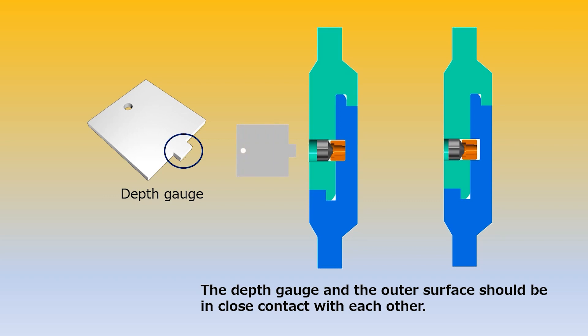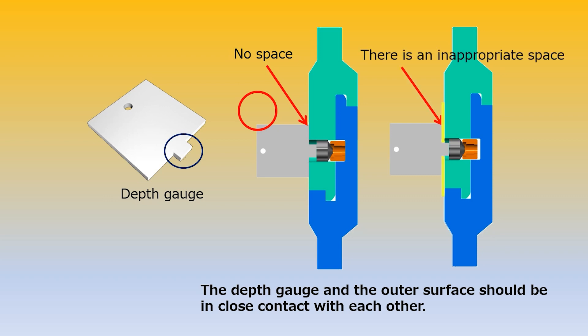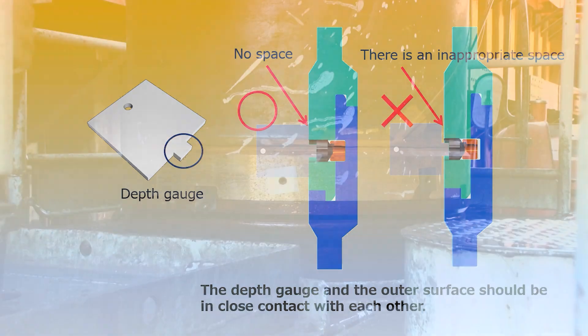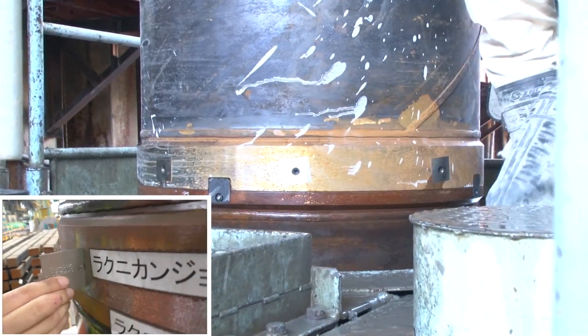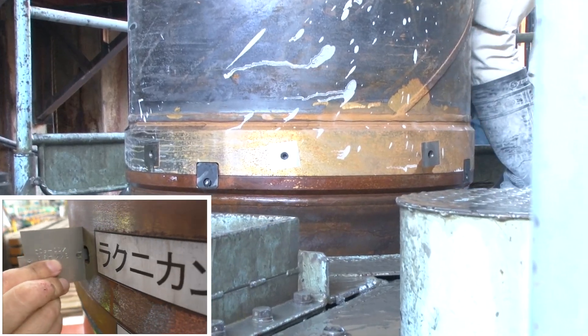Put the protrusion of the depth gauge in the insertion hole and place it on the head of the bolts for the pushing and fixing keys. Check that there is no space between it and the outer surface of the joint. If there is an inappropriate space, as shown by the yellow part in the figure, re-tighten the bolts. Check all sections with the depth gauge; then the connection of the Laknikan joint is completed.